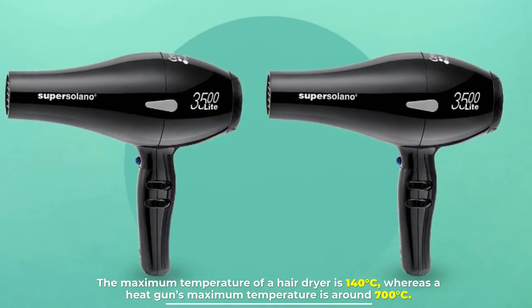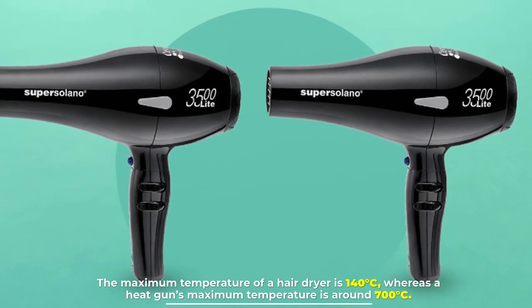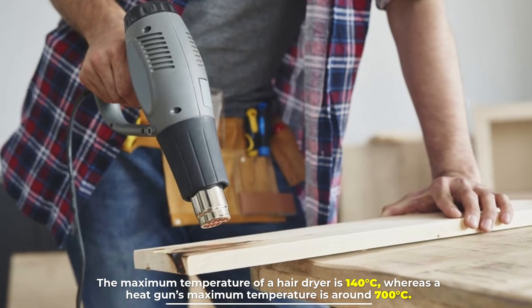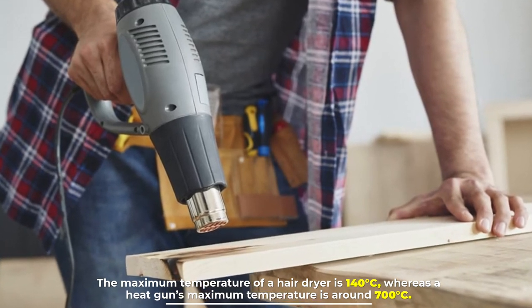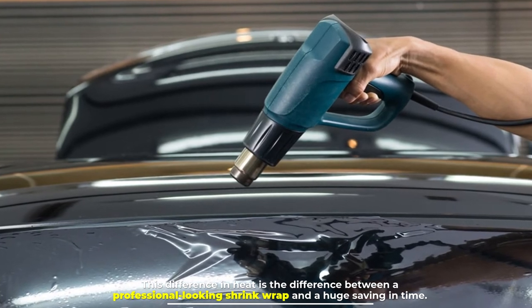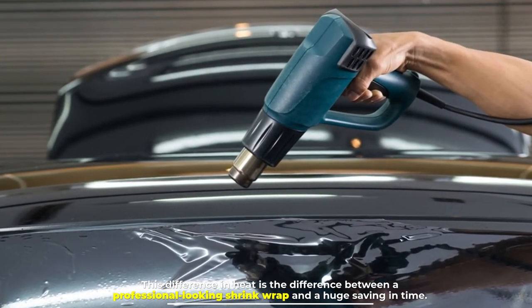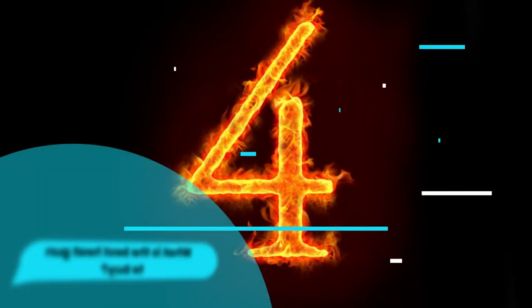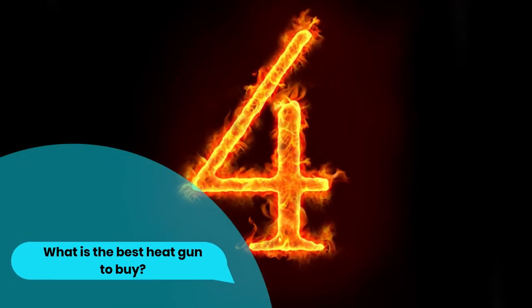The maximum temperature of a hair dryer is 140 degrees Celsius, whereas a heat gun's maximum temperature is around 700 degrees Celsius. This difference in heat is the difference between a professional-looking shrink wrap and a huge saving in time. Number four: what is the best heat gun to buy?